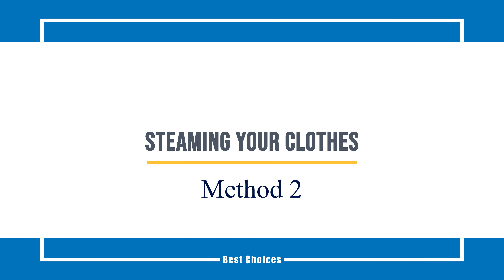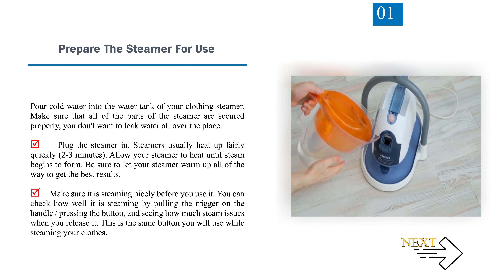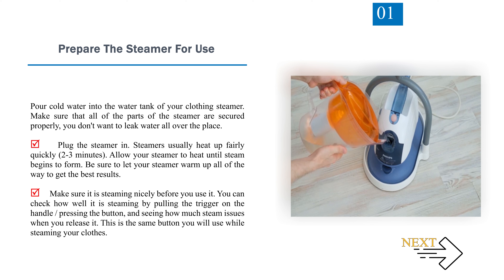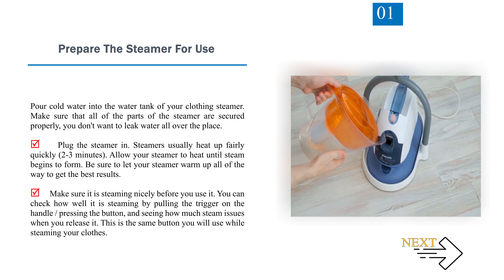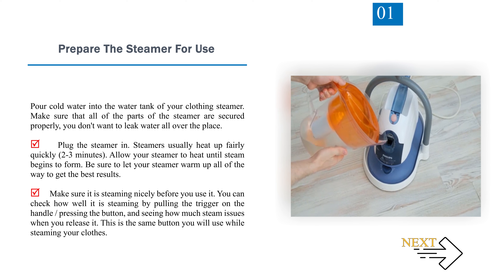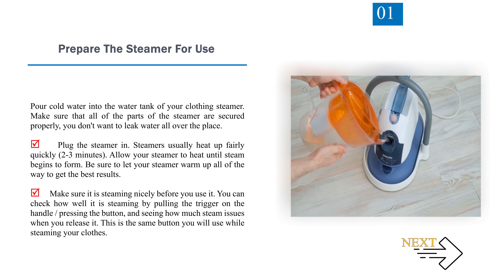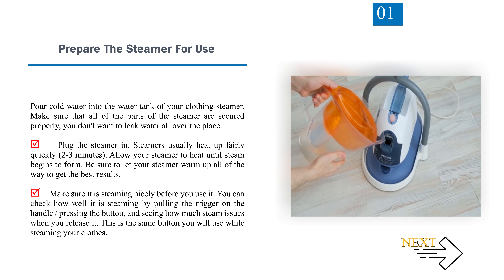Method 2: Steaming your clothes. Number 1: Prepare the steamer for use. Pour cold water into the water tank of your clothing steamer. Make sure that all of the parts of the steamer are secured properly — you don't want to leak water all over the place. Plug the steamer in. Steamers usually heat up fairly quickly, 2-3 minutes. Allow your steamer to heat until steam begins to form. Be sure to let your steamer warm up all the way to get the best results. You can check how well it is steaming by pulling the trigger on the handle or pressing the button and seeing how much steam issues when you release it.